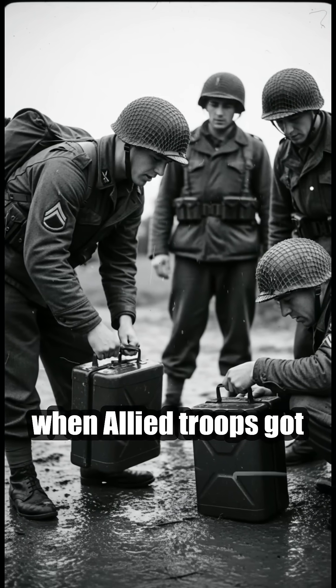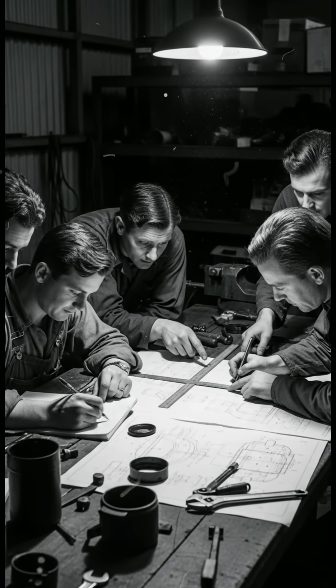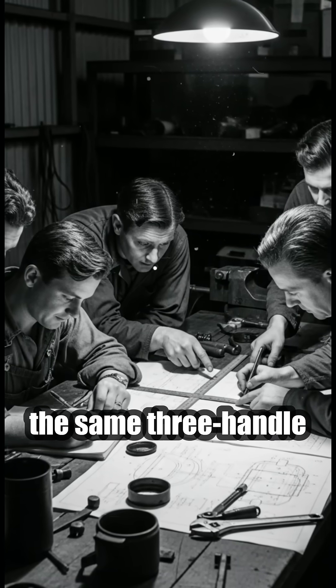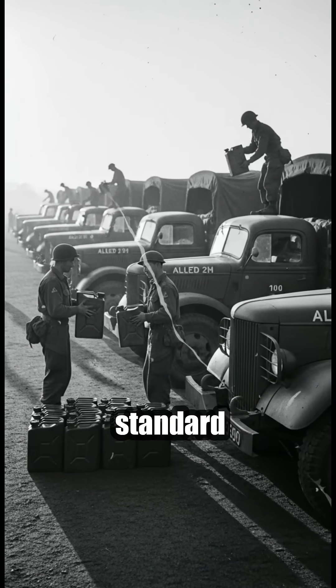And when Allied troops got their hands on these cans, they didn't just admire them. They copied them. Before long, the same three-handle layout spread far beyond the German army and eventually became a worldwide standard.